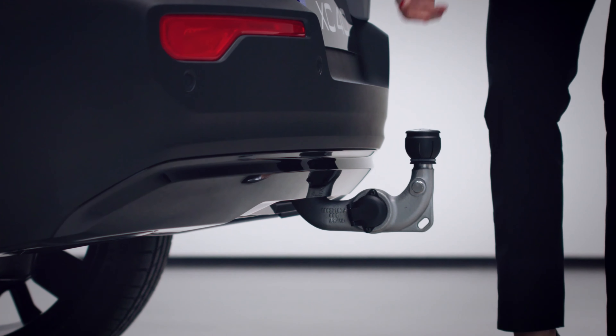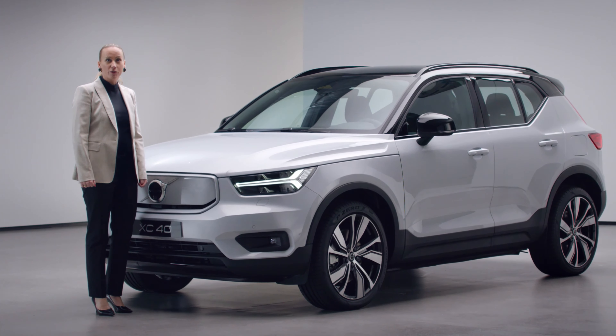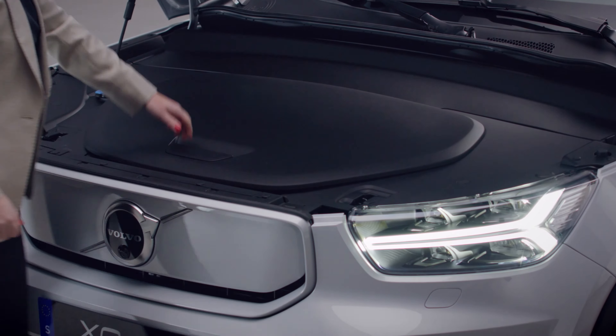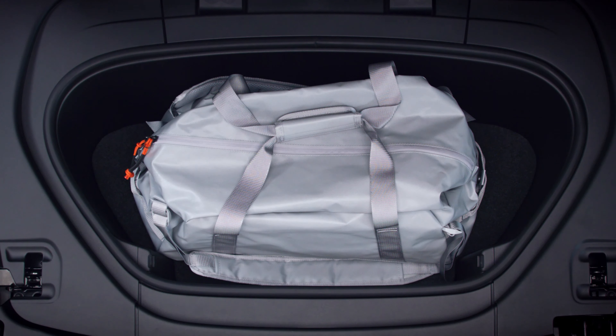We have created even more space for you. Since the XC40 Recharge is a pure electric car, we freed up space in the front. Here you can put your charging cables, a bag, or washing fluid for instance. Under the floor, you'll find the spare kit.